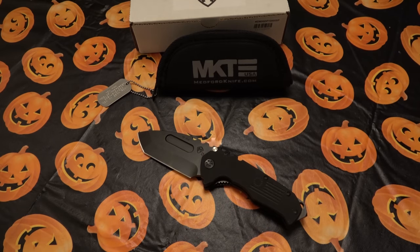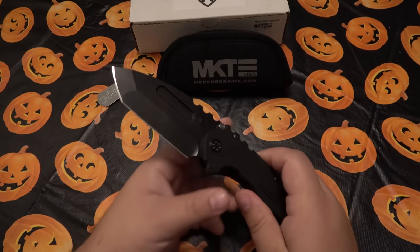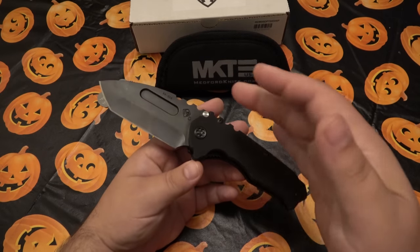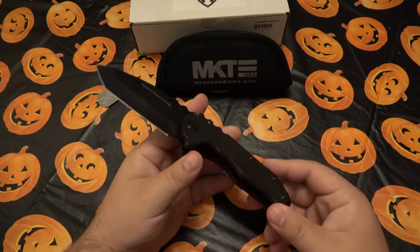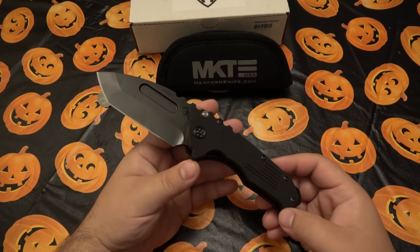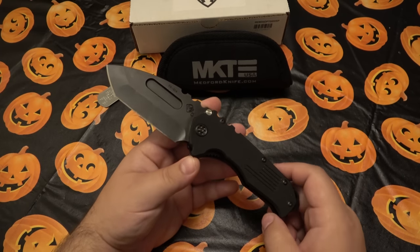For a lot of people, that statement — D2 blade steel at $425 — is all they need to hear before moving on. But a handful of people say it's not all about blade steel and cost. I've always had the idea that every knife has something to offer regardless of price, blade steel, or design — it's offering something different.